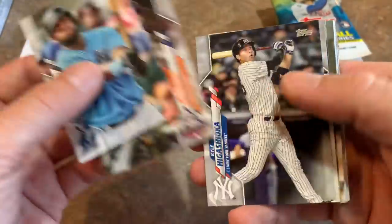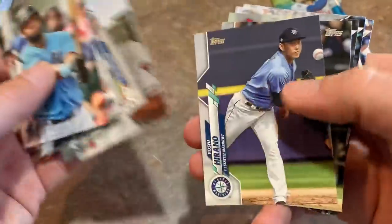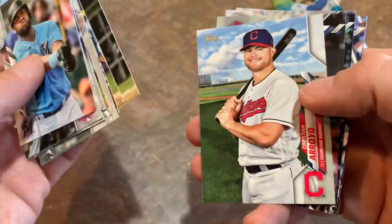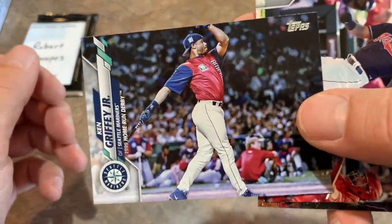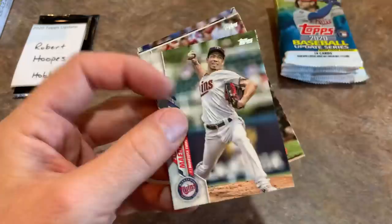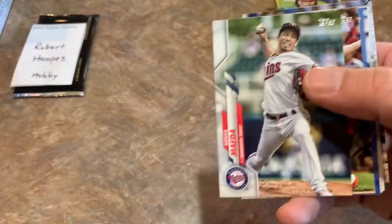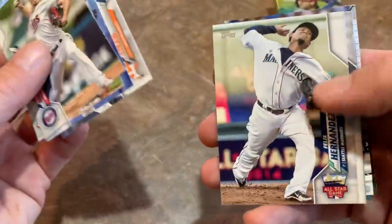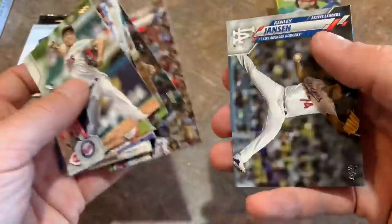There's Beau Bichette — nice one right there. If your LCS prices with the market you can probably find these boxes maybe $20–$30 cheaper than online, plus no shipping. There's Jesus Aguilar in his Marlins uniform, Kyle Higashioka — hadn't even heard of him before the playoffs — and Miguel Cabrera. Ken Griffey Jr. 1999 home run derby card at Fenway Park — a very memorable derby. I remember Ted Williams being out on the field and the All-Century team.